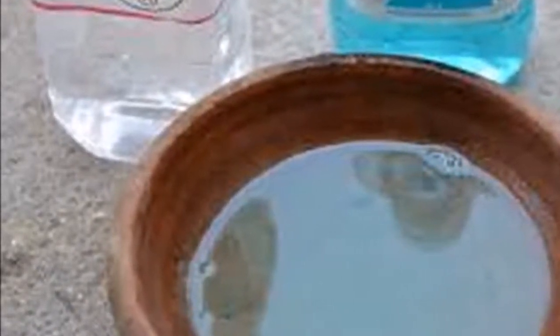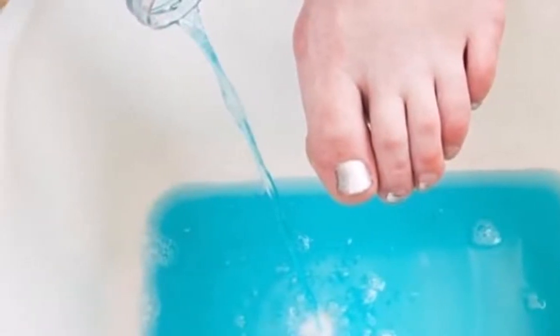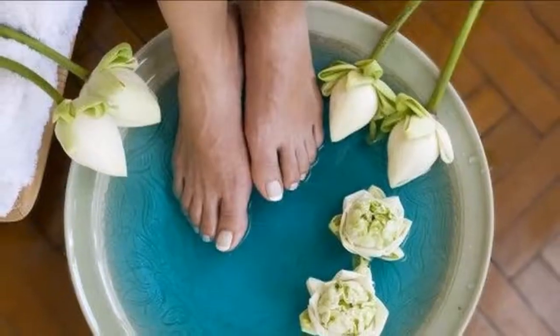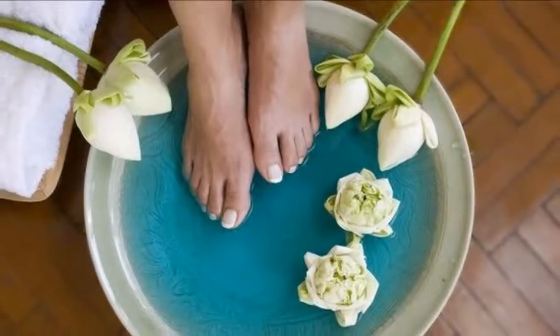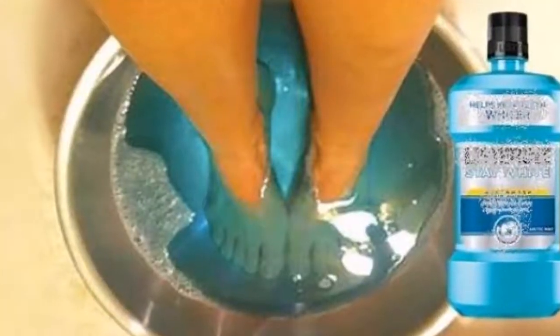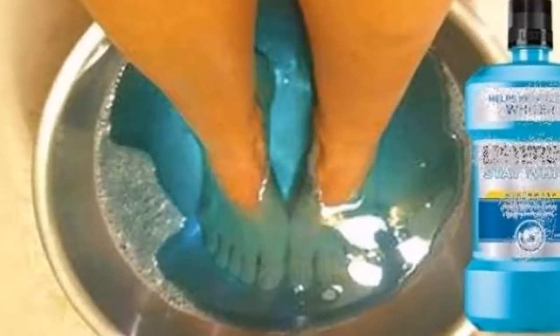Discard the towel after use because it will be infected with fungi. As the nail grows, the fungus will disappear — when it is long enough, cut it at the affected part. The antiseptic power of this rinse will make the fungus heal in just a few sessions. Try it for yourself.